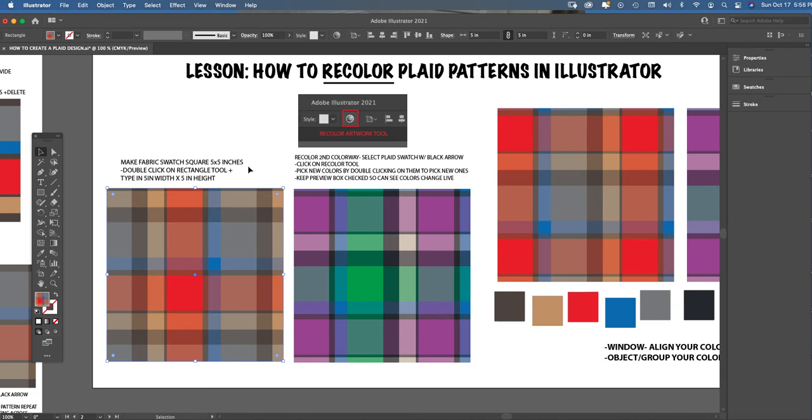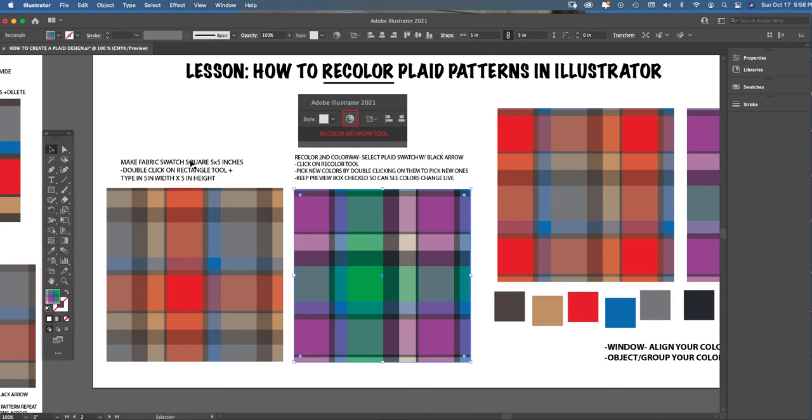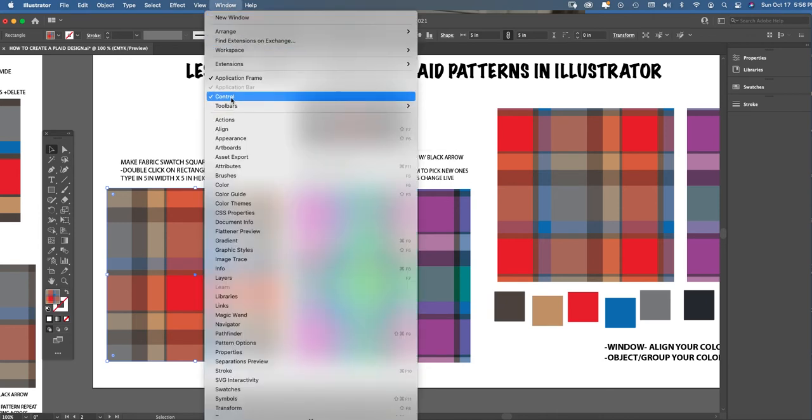Once you have that swatch and a colorway you like, you can always recolor it. You can see my second recolor of that same plaid over here. I used something called the Recolor Artwork tool. To find it, first take the black arrow, select your plaid, and you'll see it highlight in your fill box.